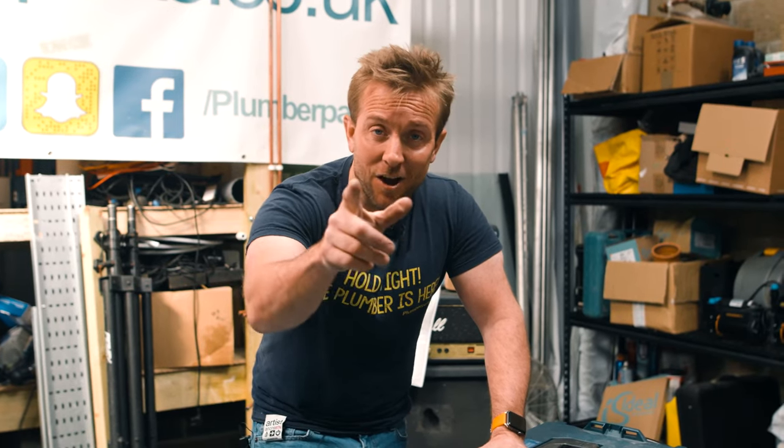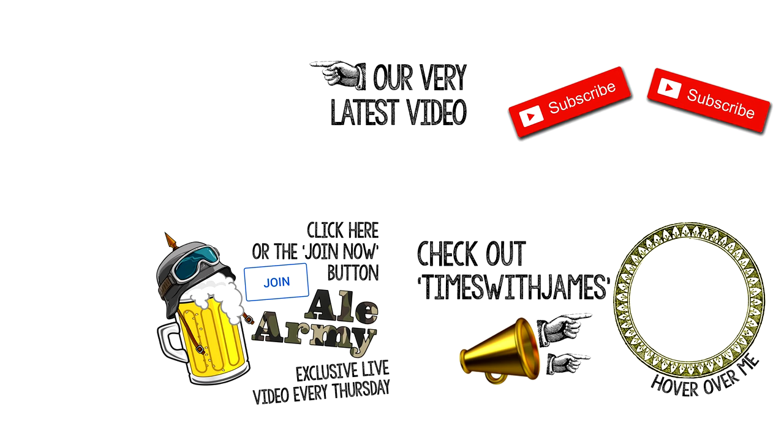And I'll see you in the next Tools video. Remember everybody — hold tight. See you soon. Thanks for watching everybody. Join the Ale Army now. Also check out my vlog channel, Times with James, and hit the subscribe button as well. I'll see you soon. Bye.